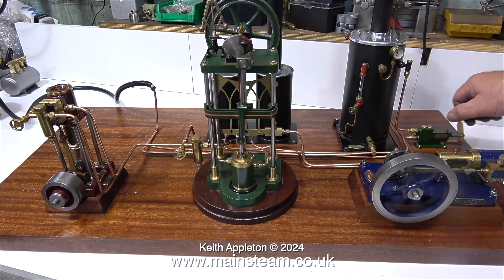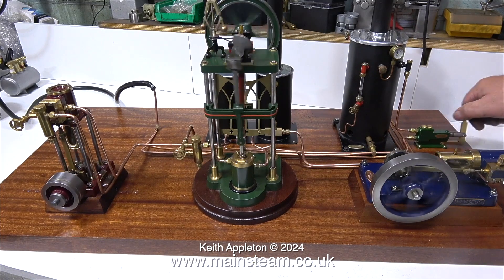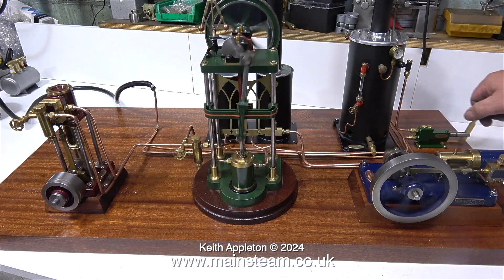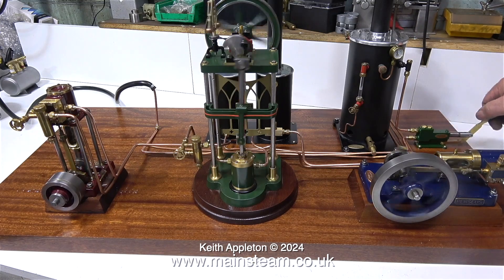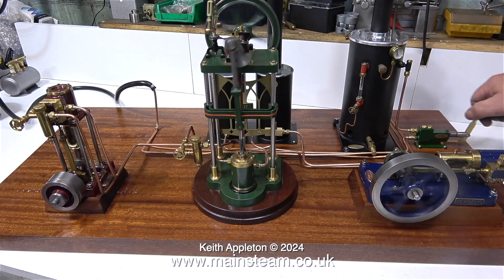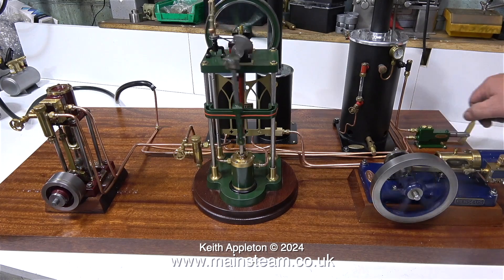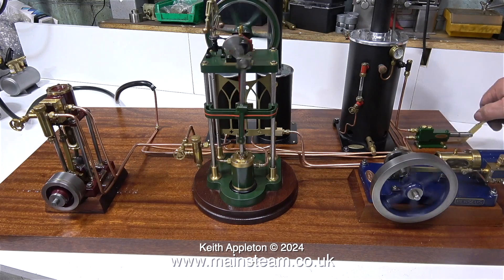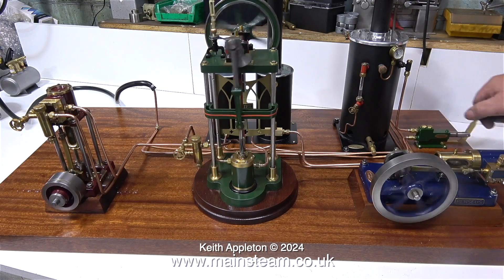Ordinarily I would use string on the steam inlet pipes of these engines, but this steam is really not very hot by the time it's got down these long pipes. Also, white painted string would become very dirty very quickly if any attempt was made to clean the piping. So I think for this plant, the piping once it's all straightened out is going to look much better in natural copper.